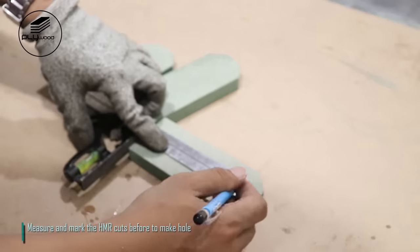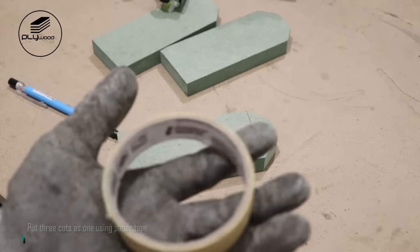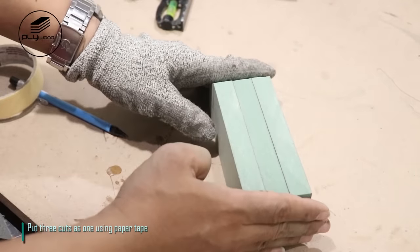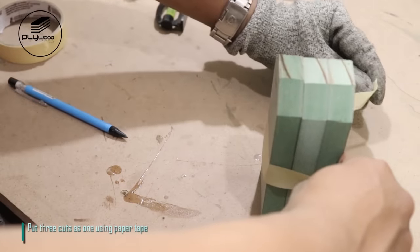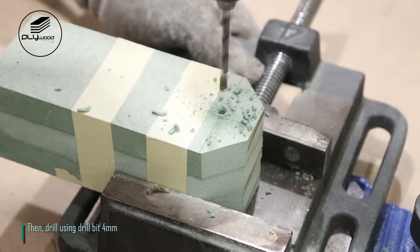Measure and mark the HMR cuts to make hole. Put three cuts as one using paper tape. Then drill using drill bit 4mm.